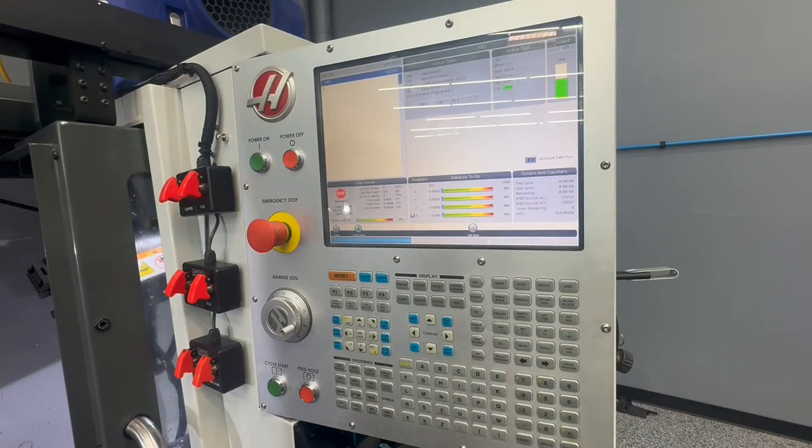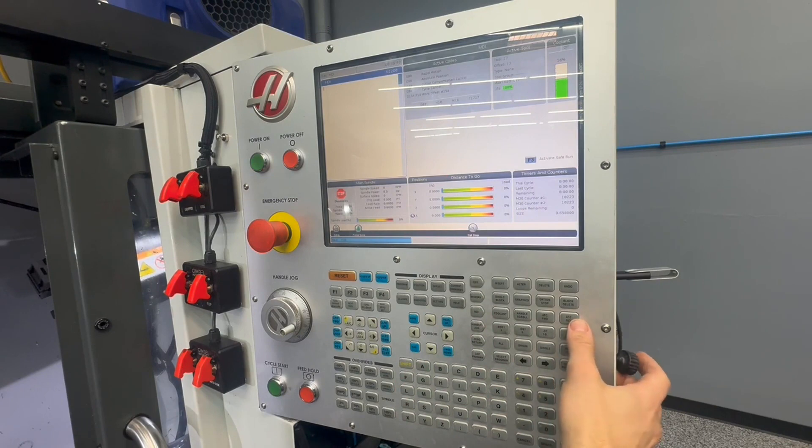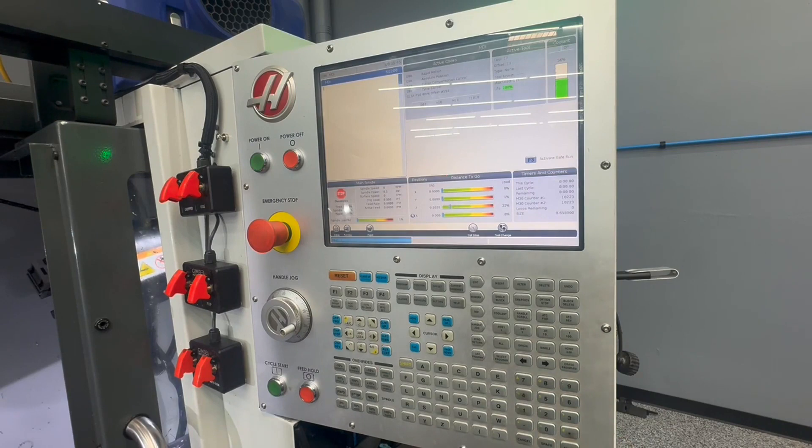Now that you have the magnets in place to bypass your machine interlocks, make sure the doors are open and the machine is in a ready-to-run state. Go into the Haas MDI and type in the tool number that you want — in this case we're going to put the gripper on tool number 18. Let the machine change to that position, then go to MDI, make sure it's clear, and spindle orient it to the correct position. It should already be there because it just completed a tool change, but we're going to input it anyway.